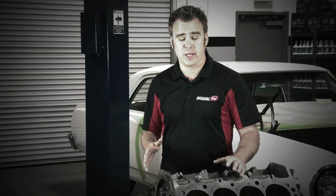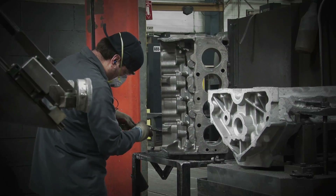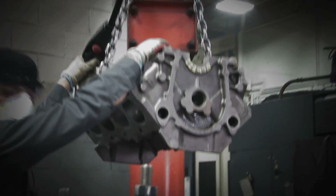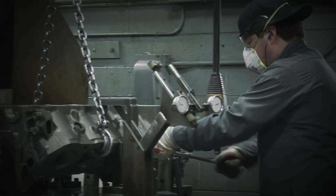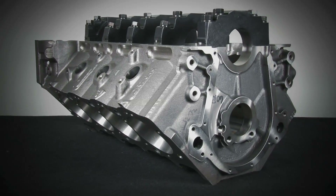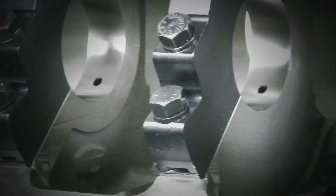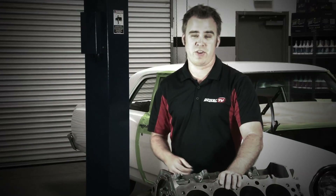One of the things that makes Dart unique is that this block is poured and final machined all in the Midwest. Dart believes that keeping it in the USA allows them to create a better product at a better price. I've been around a few big block Chevys in my day, and I have to say the Big M Pro Block is an impressive feat of engineering. It's a race block wrapped up in the most popular features — lightweight and affordable to boot.